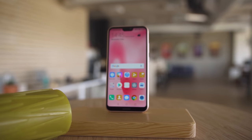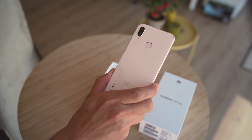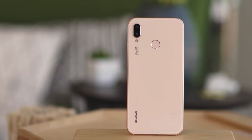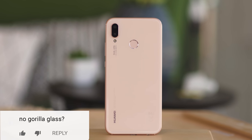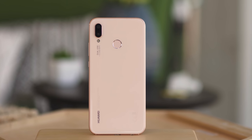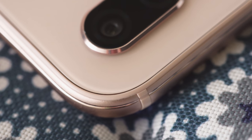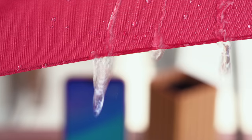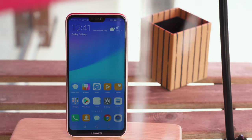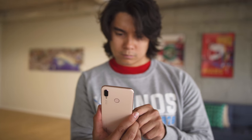With its notched edge-to-edge screen, the P20 Lite brings to mind much more expensive phones, like Huawei's own P20 Pro or the iPhone X. Our model is in Sakura Pink. We're not sure if the back is plastic or glass, but it feels nice, and we like the shiny highlights around the rear-mounted fingerprint reader and the dual camera. There is a pretty big gap between the back and the frame, which could collect lint or dust over time. This phone isn't waterproof. It is quite lightweight, though, and the raised edges on its metal frame give it a decent grip.